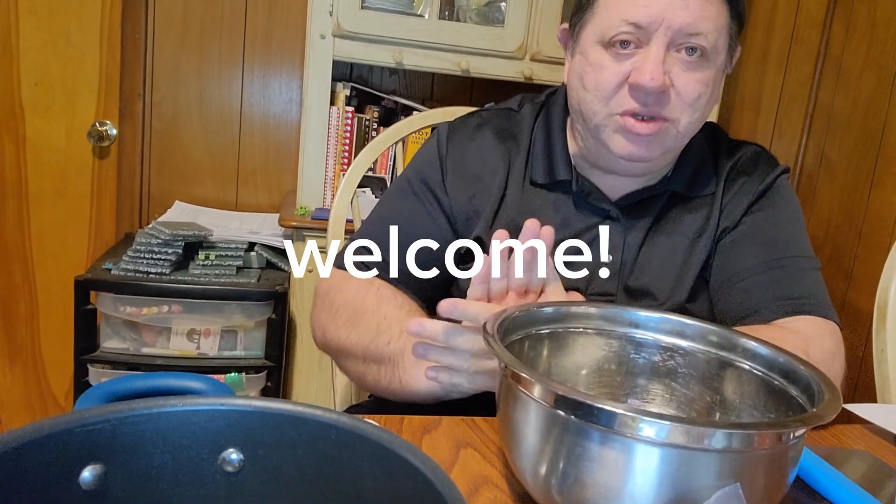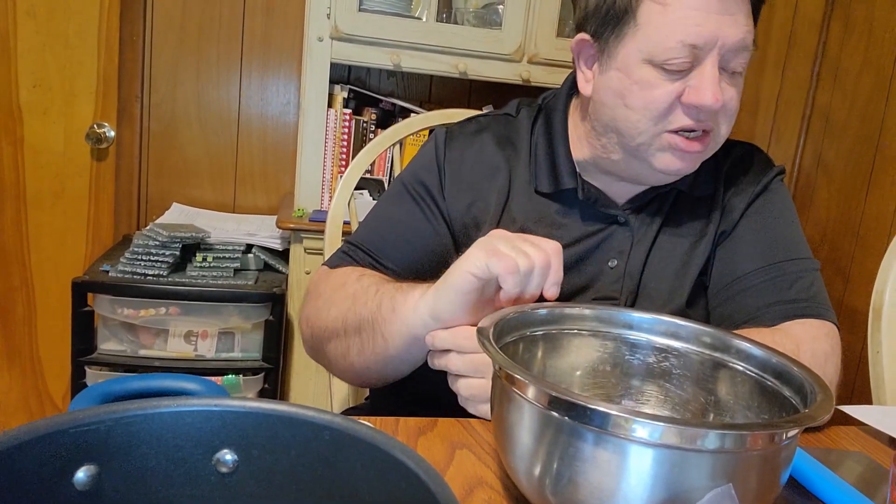Hi, welcome back to Adventures with the W's. Today we're going to make a dish called stuffed pepper meatballs. When we were kids, mom made stuffed peppers in the oven, so today we're going to put together a variation of that called stuffed pepper meatballs. Nathan's going to be in and out but he's going to start by helping me.